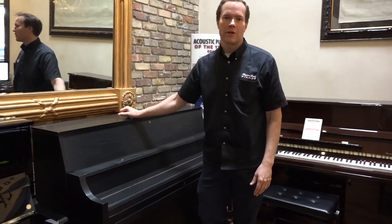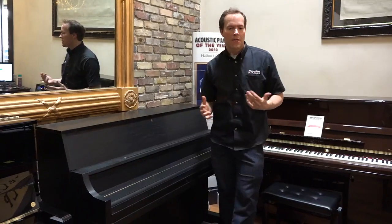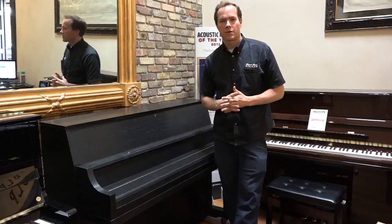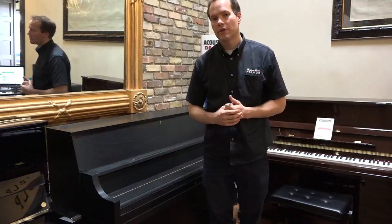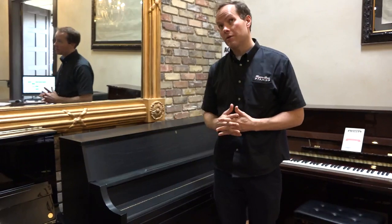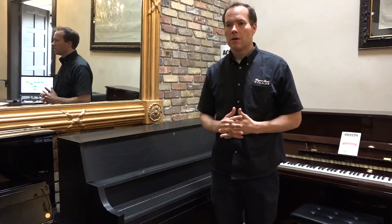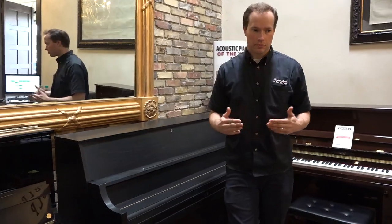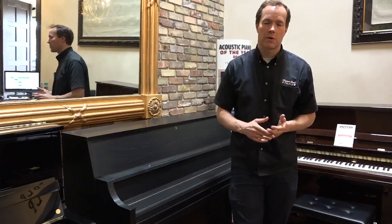Even though it's a fairly new piano, we've done a complete refurbishing on it. And that's somewhat typical. What I've told people for years is that pianos can last forever — they can last indefinitely. But after about 20, 25, 30 years — and this piano is almost 30 years old as I make this video — that's about how long it takes before a piano needs to be refurbished. And refurbishing is nowhere near what a full rebuild is, but it still benefits the piano in a big way.